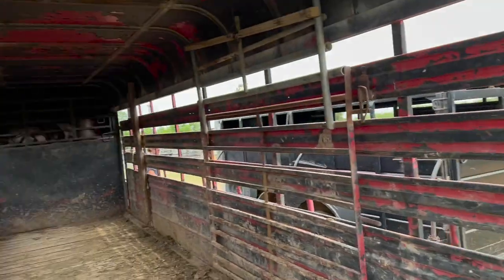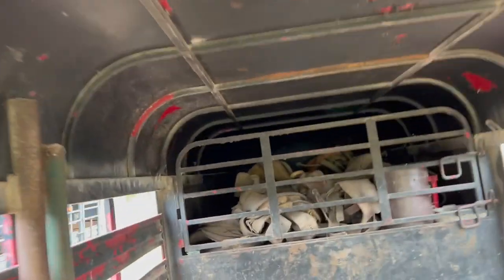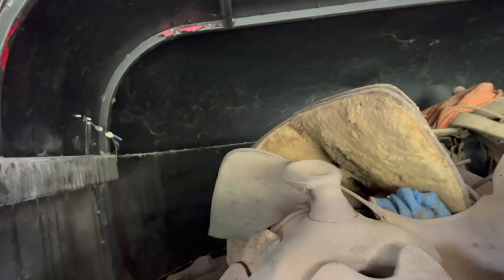We're good. Cool, there's saddles in here. There's some stuff up in here. In the trailer? Yeah. Check out these old saddles — I think there's three of them.